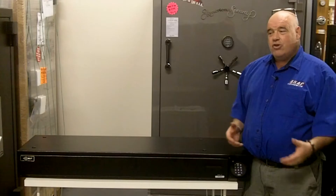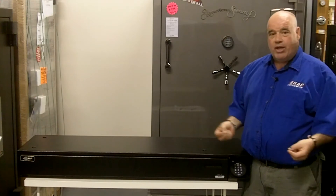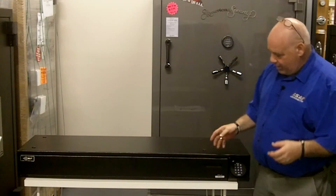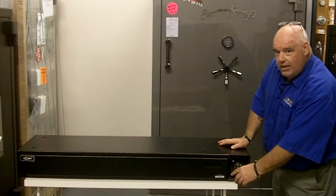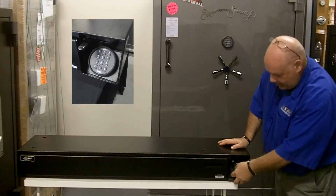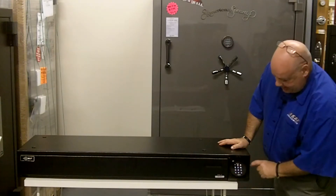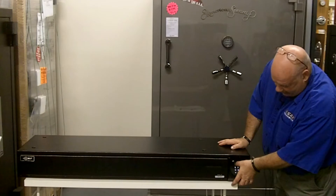I happen to love it. You can put shotguns in, handguns in, you can put your ammo in here. How it works is it has a lit back electronic lock — it's an EL5. It's going to come clear from the factory; you can see it light up now.